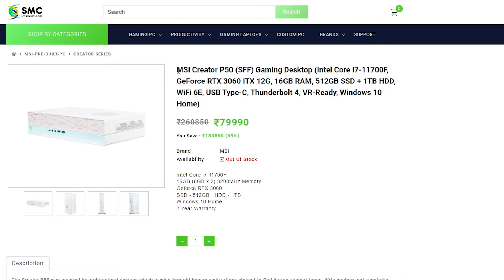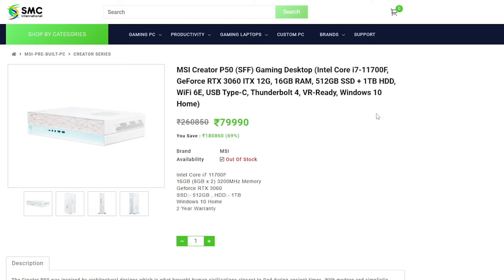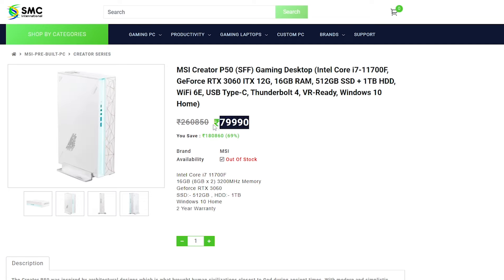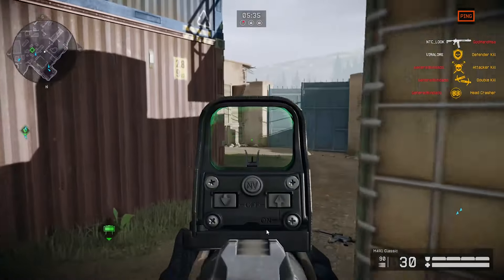Let's talk about how much this cost. I bought it from SMC International and there was an offer at the time — it was around 80,000 rupees. If you get the same offer, I will give you the link in the description below so you can check it.